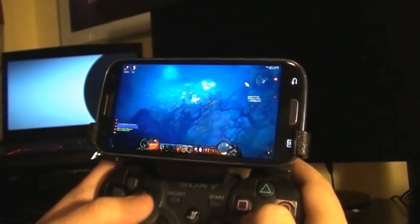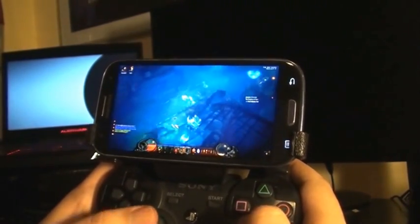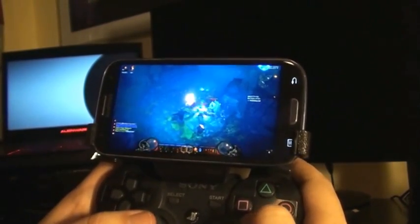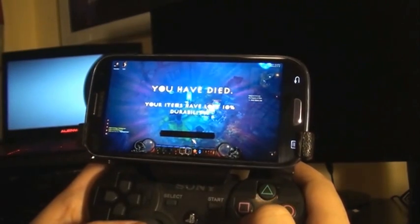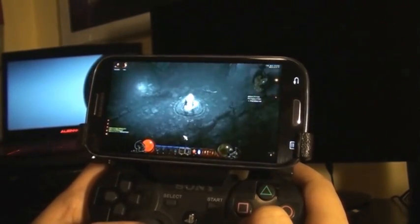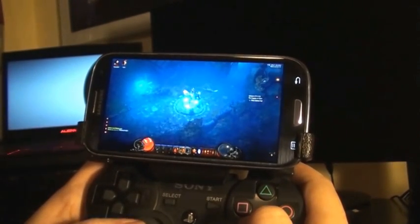Yay, I died immediately. Thank God this wasn't my hardcore character. So yeah, you don't want to play Diablo 3 on your mobile phone because you will die horrendously.